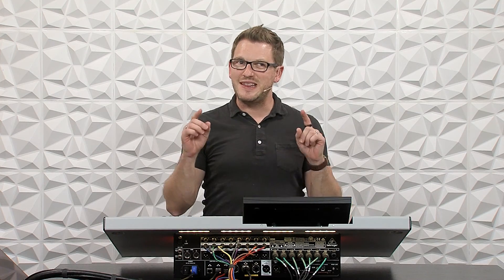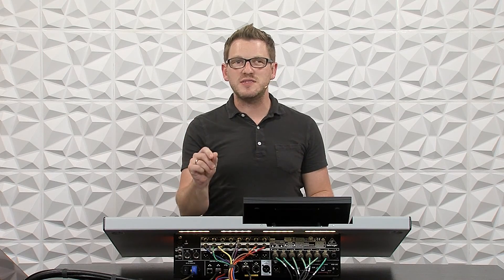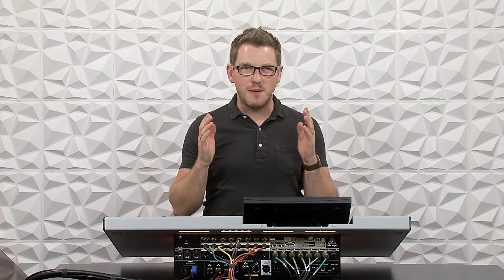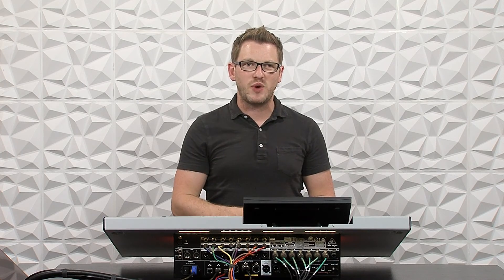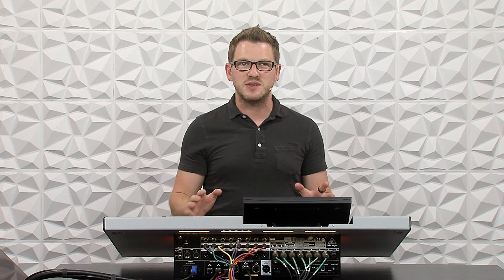Hey there, my name is Drew Brashler and in this video I'm going to be showing you how to insert Waves Super Rack Performer on your main left-right bus or a matrix using your Behringer Wing and the built-in USB card. If you're brand new to my channel, I'm all about helping you feel more confident in your production gear no matter where you're starting from. So let's dive in.